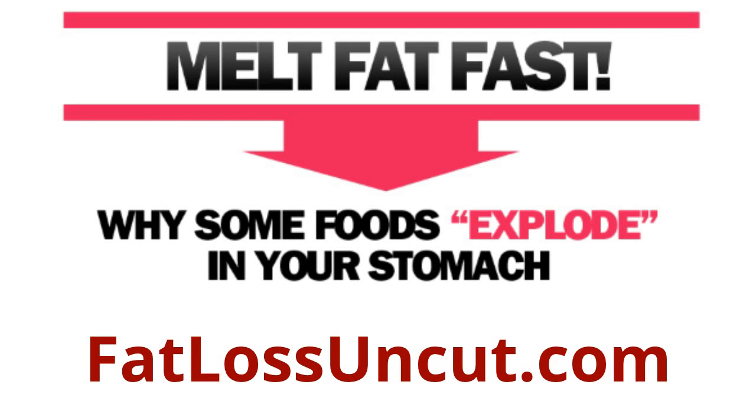If you want to get a complete system that makes melting fat easy and is 100% automated, then go to the link at the bottom of your page. YouTube doesn't let me make that link clickable, so you'll have to type it into your browser, or click the copy in the description. Enjoy the video, and after you're done, make sure to go to that link to get a complete fat melting system.